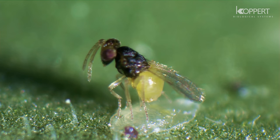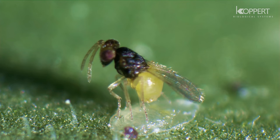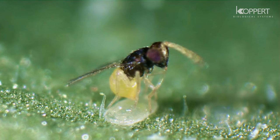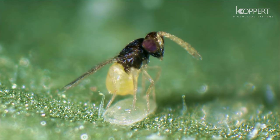When Encarsia parasitizes, a new wasp will develop inside the host larvae. About halfway through this process, the host larvae turns black.